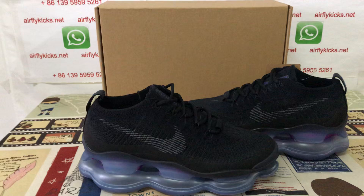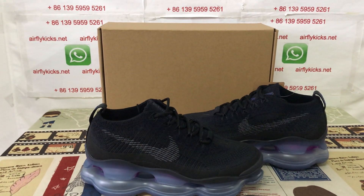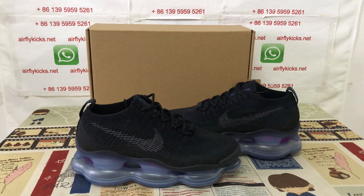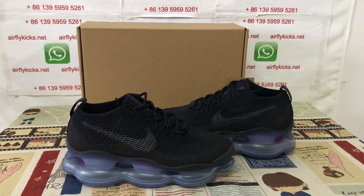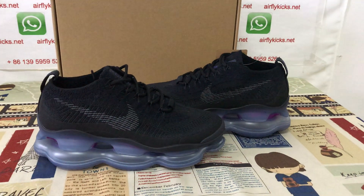You can see the shoes look perfect. If you like them, you can place your order on my site Flykeys.net, or you may contact me by my WhatsApp. Thank you.